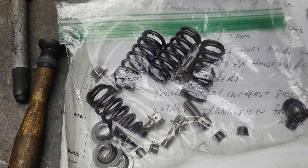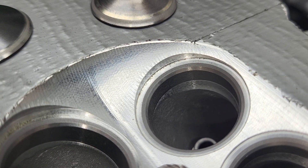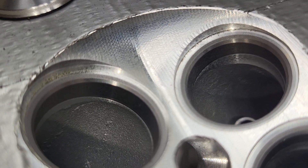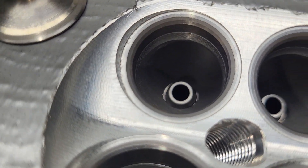So we can start looking at a couple different things. Obviously, it's a pent roof design. It does look like it has a CNC finish chamber, but notice the big lips around the sides of the valves. We can work on that.